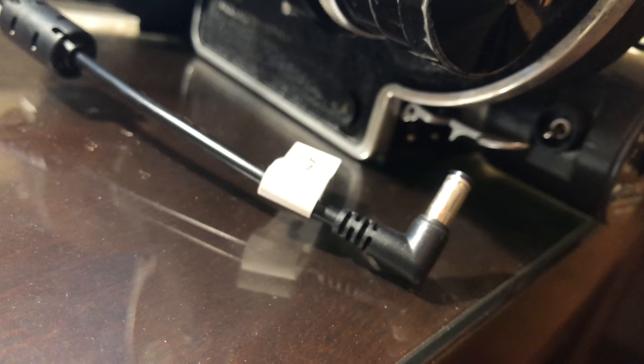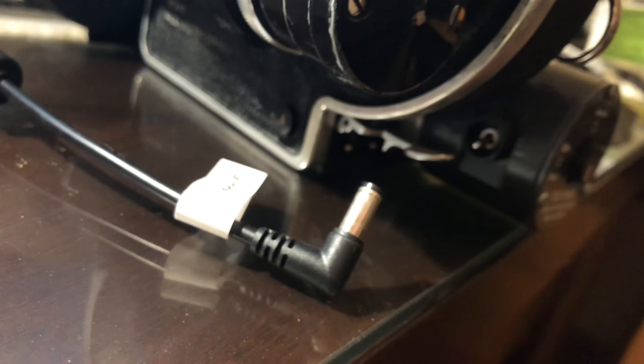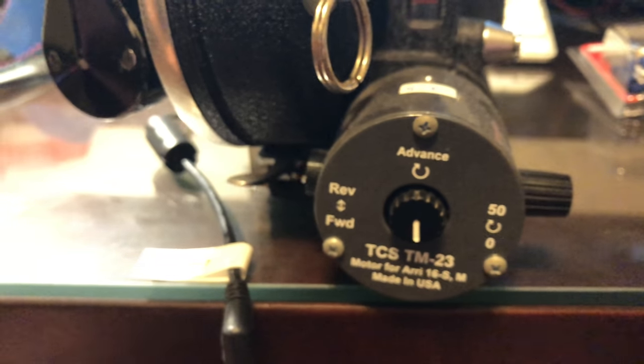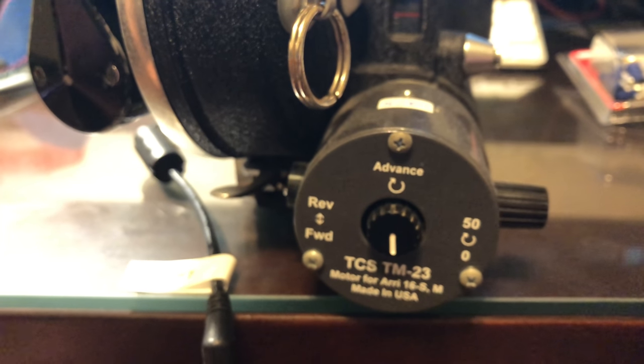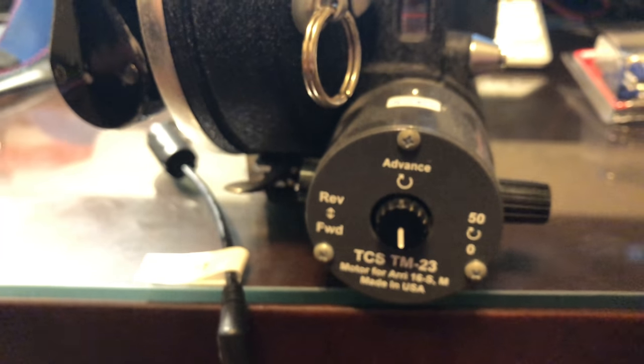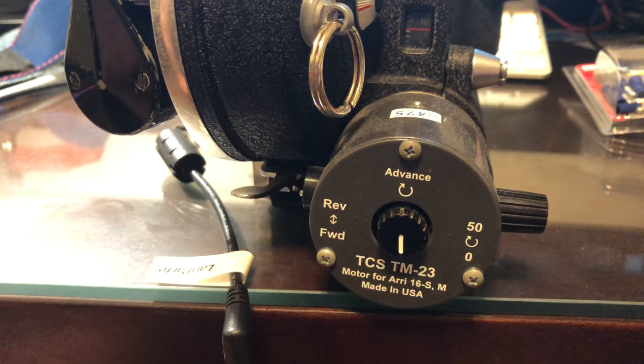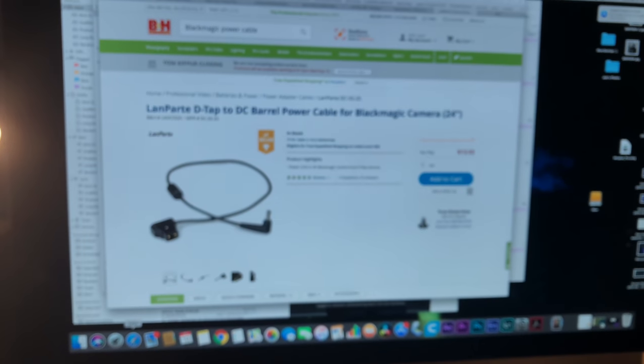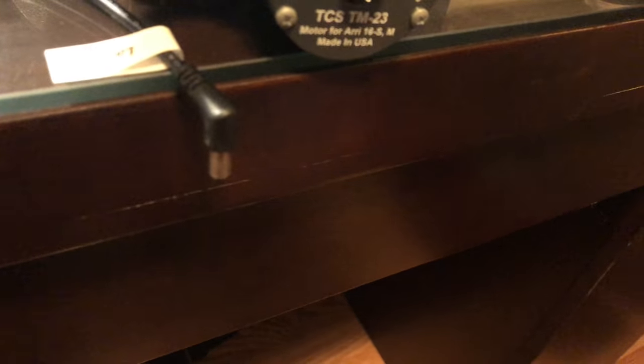Works like a charm. The other end just plugs straight into the V-mount battery or AB, whichever battery you prefer. The thing powers perfectly, and if you have the 12-volt motor, which is the TCSTM23, you pretty much just want to use 12 volts because it's made to work at that voltage. You'll probably get more consistent frame rate. It's not crystal sync, but the camera's not really meant for sound sync anyway, so you don't really need it. But yeah, there you go — that's the power cable, modified. Just a simple thing you can buy with electronic components at a hardware store. Hope that helps.